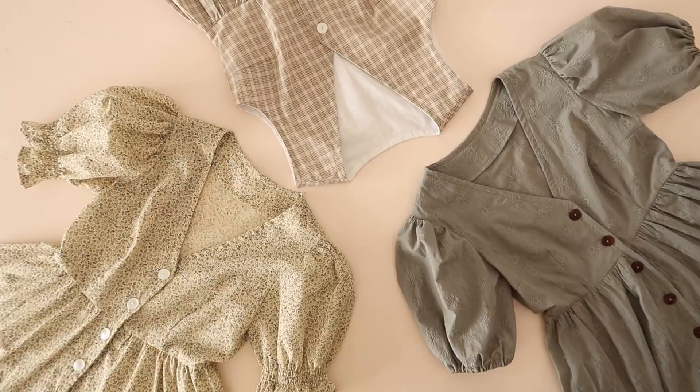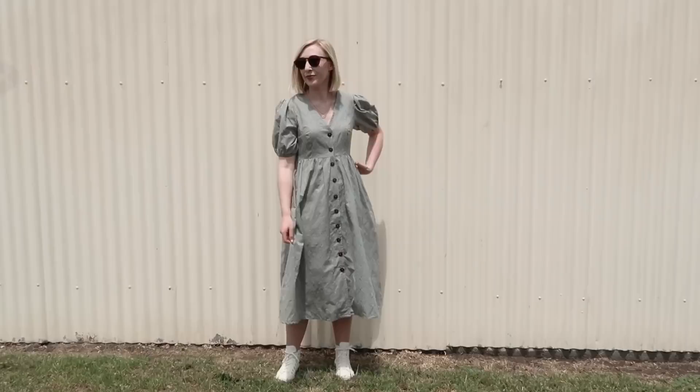Let me know in the comments below which version is your favorite. So how do these finished daisy dresses look?